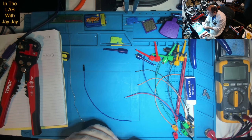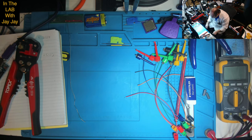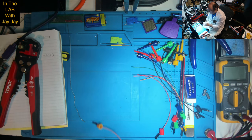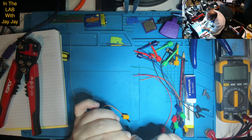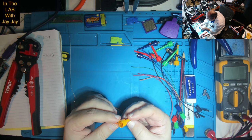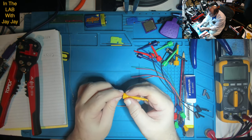We're almost done threading the ends onto our cables. Once that's done, we can solder everything together. We'll just test that the insulation level's about right. I suppose we just thread it through, bend it back, and solder it on. There we go — we just thread it through, bend it back, and solder it on.